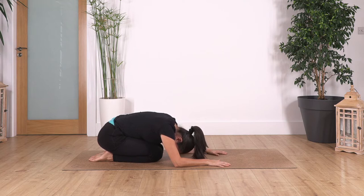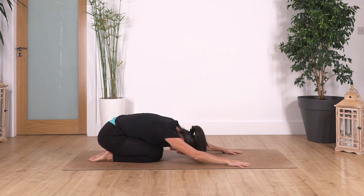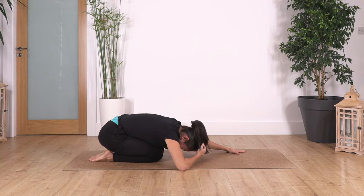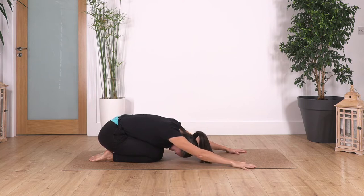We're gonna hold here for four breaths. If you feel comfortable you can extend your arms fully forward. Inhale, exhale. Let's go for three, inhale, exhale. Let's go for two, exhale. And just one more inhale, exhale.